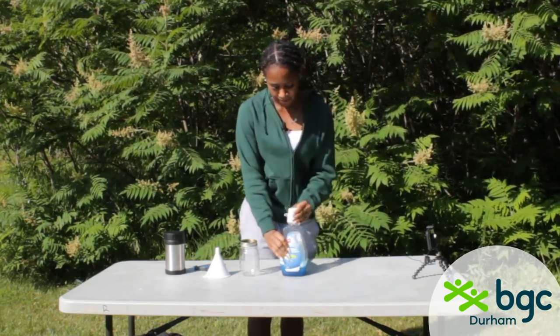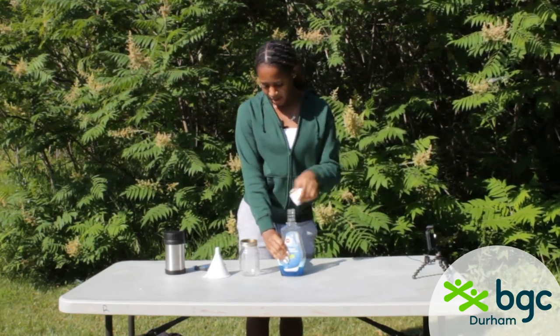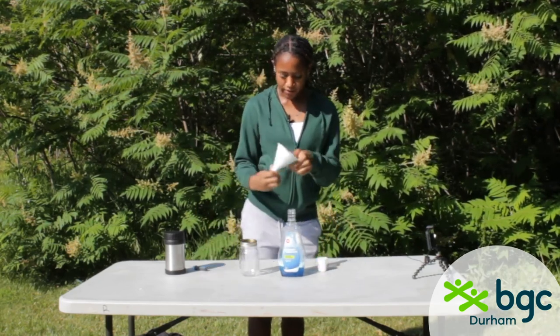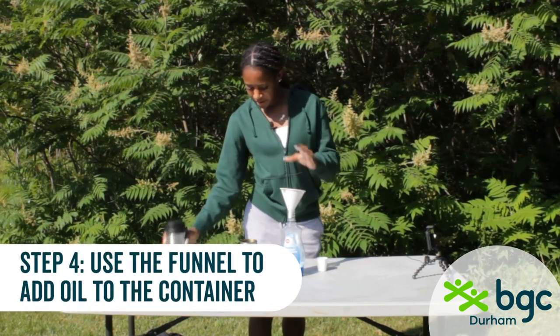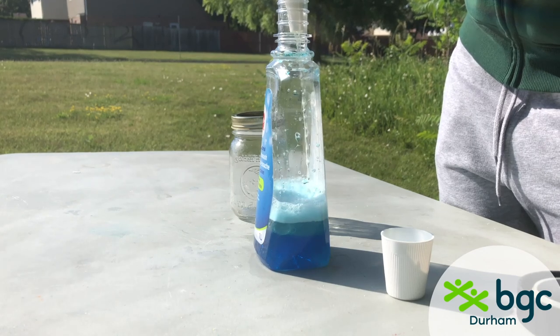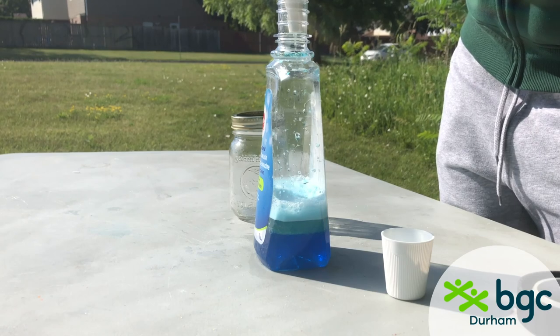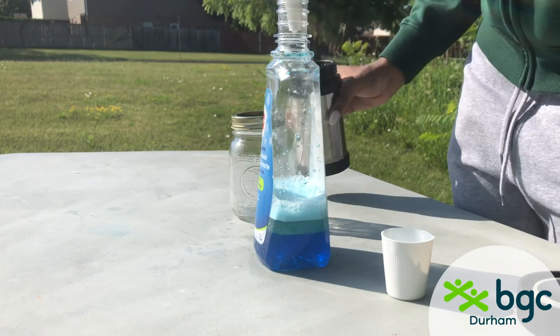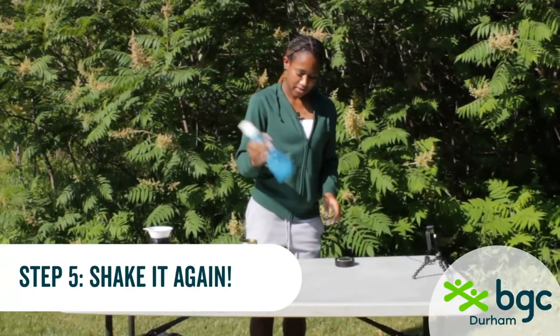Open up the bottle and with the funnel placed on top, take about one-third cup of oil — any oil will work, I'm just using vegetable oil — and pour it inside. Make sure everything's inside, then once again you're going to shake it up.